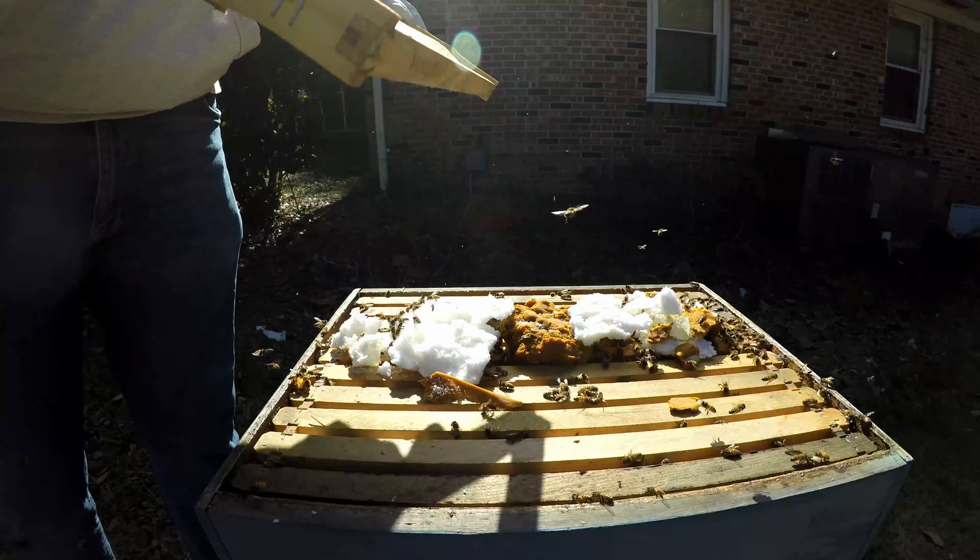In my humble opinion — I mean I'm not a doctor of beekeeping, but I did play one on YouTube. Just kidding. That's a bad joke. But there is a very little bit of stores in this top box. I'm just going to scrape down some of this propolis and get it back in there.